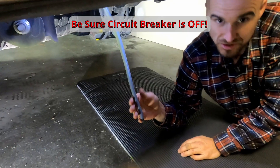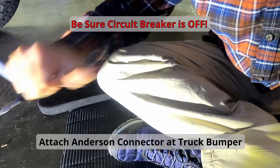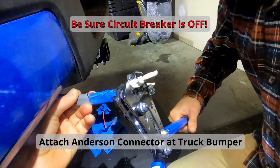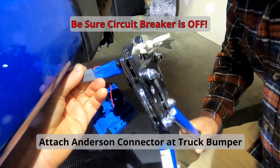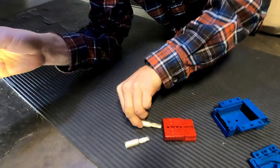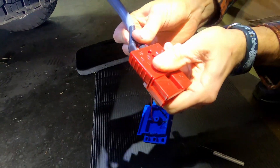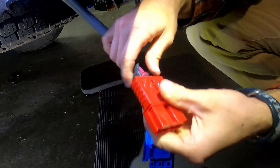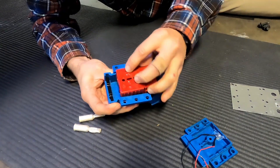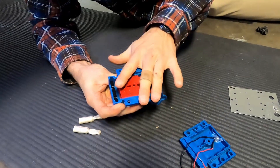What we're going to do now is expose our positive and ground here, and then we're going to crimp on our metal pieces. Once they're crimped, these metal pieces go inside of the Anderson connector, and then the Anderson connector will sit inside of our waterproof cover here.